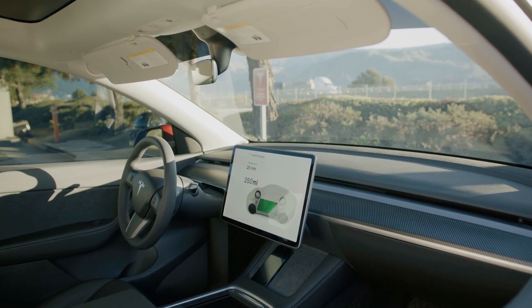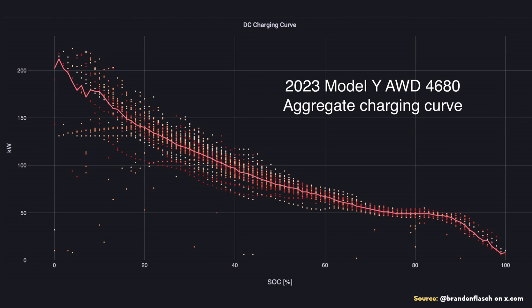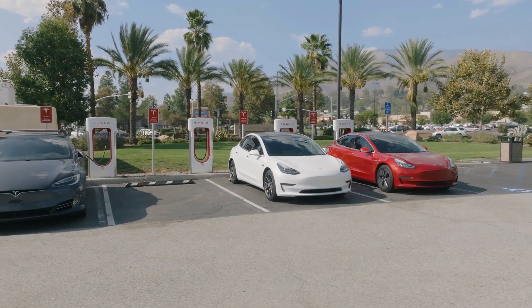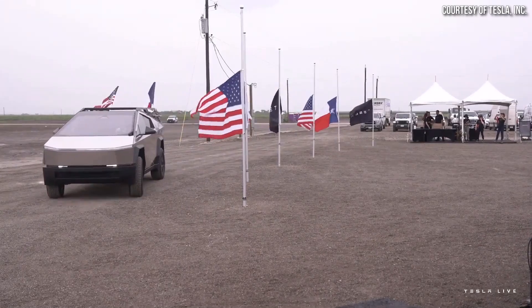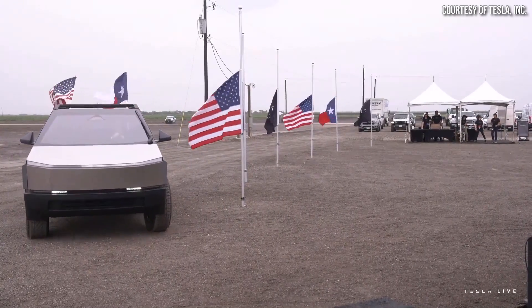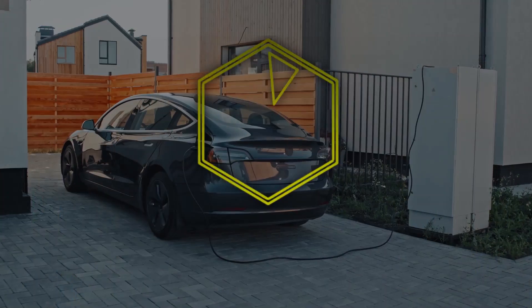Stick around as I dive into some new 4680 charging data recently shared by Brandon Flash, compare it to previous tests and other Tesla vehicle charging speeds, and discuss my thoughts on what this all means when it comes to Cybertruck charging speeds. I'm John, and this is CleanerWatt.